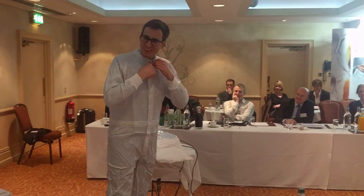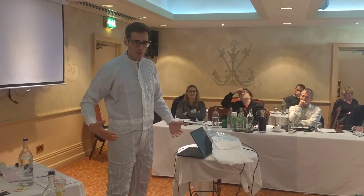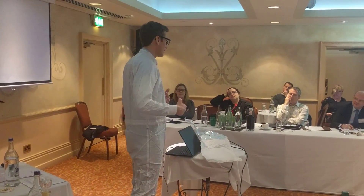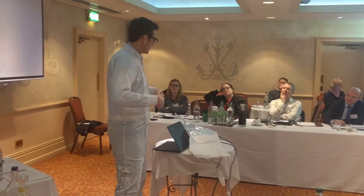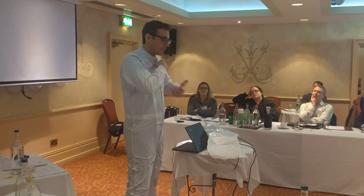How about the de-gowning? That's also a question we've had. Depending on the situation — in the aseptic area, you will probably use a sterilized new overall. But in some productions, it's also a matter of avoiding contaminating yourself from the product. So again, the same principles apply: try not to touch the outside, try not to touch the floor, and avoid touching undergarments.